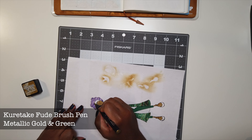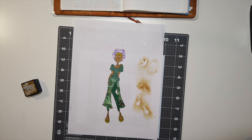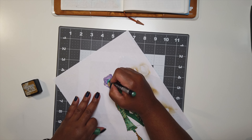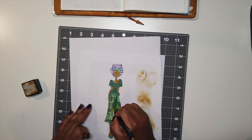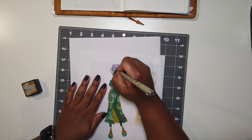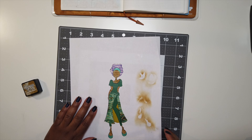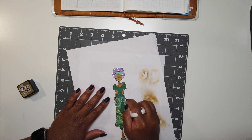Now I'm going to use this Kuretake metallic brush pen to give her accessories some color and a little bit more shimmer. After I did her feet and shoes, I realized it was blending in too much with her skin, so I decided to use green instead of gold for her shoes and headband, and then use the gold just for the inside of her wrap skirt. After gluing these pieces down, I realized she lost a little definition from the stamp, so I went in with my Pigma Micron pen to add more definition to the edges.